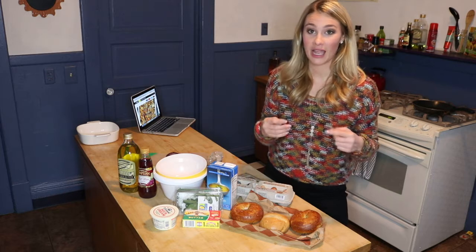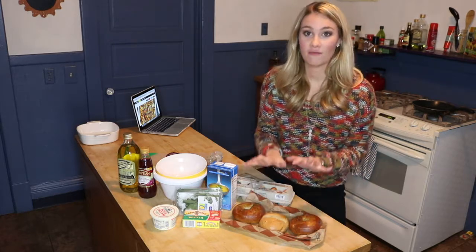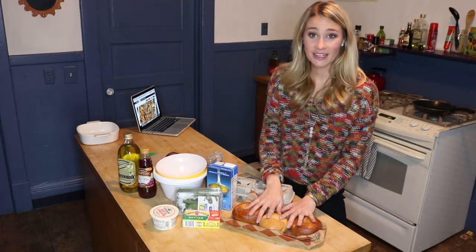Another fun fact about me — I love bagels, and I thought if stuffing could be made with any type of bread, why not use bagels? So I have onion bagels here for my stuffing recipe and we're going to just get right into it.